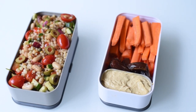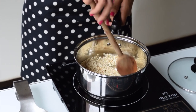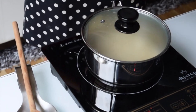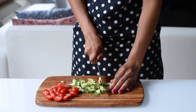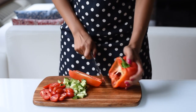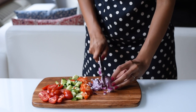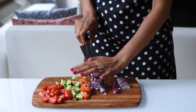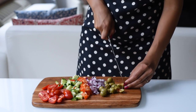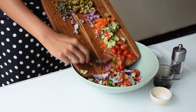Our next bento box back-to-school lunch is a Greek couscous salad. I like to sauté the couscous in olive oil for five minutes until it's lightly browned, then add in some water and cook on low heat for about 10 to 12 minutes. I find this way adds a little more flavor than just boiling the couscous. For our Greek salad, I've sliced some cherry tomatoes in half, then we'll dice a cucumber — I'm using about a quarter of a cucumber. We'll also dice a quarter of a red bell pepper and a quarter of a red onion. Then we'll slice some pitted olives and add in a tablespoon or two of capers. Finally, I'm adding about three-fourths of a cup of white beans so that we have some protein.